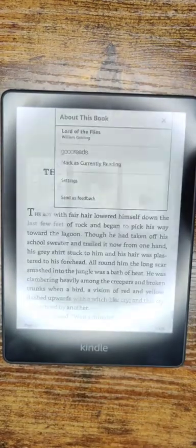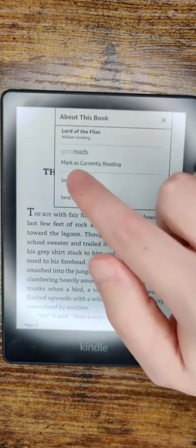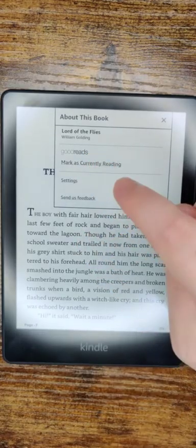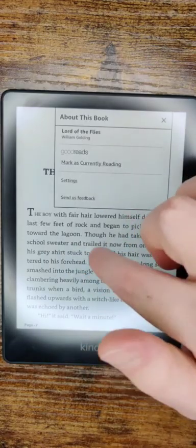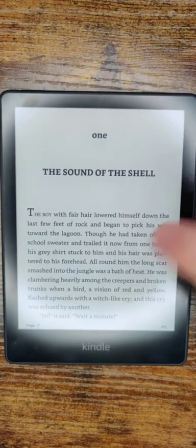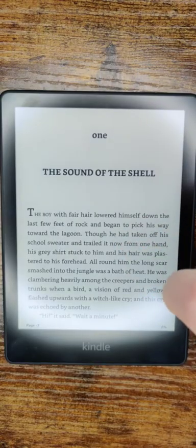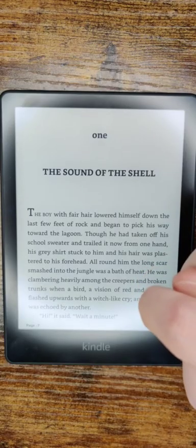If you click on the book and have a Goodreads account linked with your Kindle Paperwhite, you can click 'mark as currently reading.' If you need help setting up a Goodreads account on your Kindle Paperwhite, I'll have a separate video linked in the description. At this point, we can now start reading the library book we checked out. I hope this video was helpful — consider subscribing to the YouTube channel and I'll see you next time.